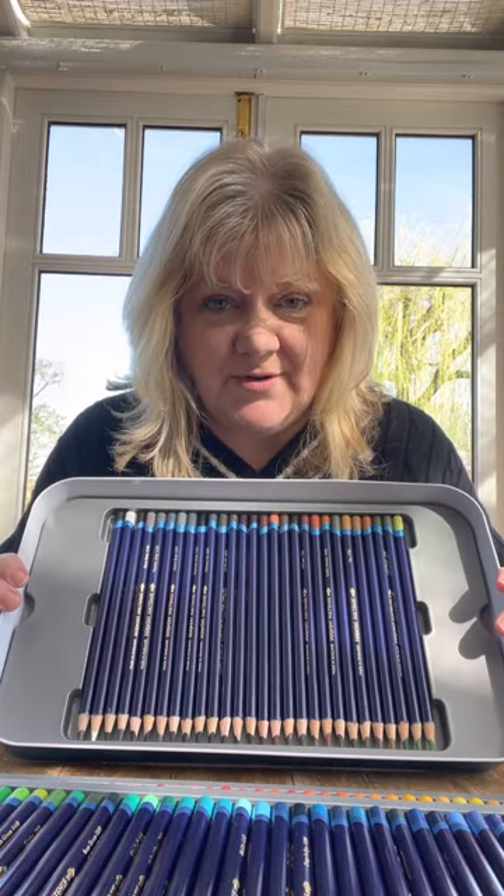First layer's there. Second layer - we've got the greens and the blues. And then the third layer, you've got all your neutrals. Isn't that fantastic? Three layers of fun.